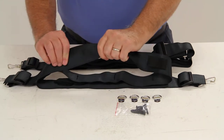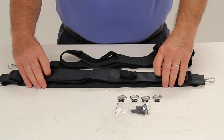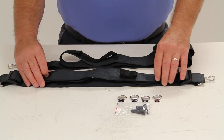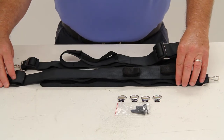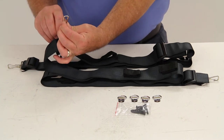The durable nylon straps attach to your vehicle's hanger hooks, or to your truck bed, with metal connectors. The built-in keeper will prevent the strap from disconnecting — the keeper right there on the snap hook.